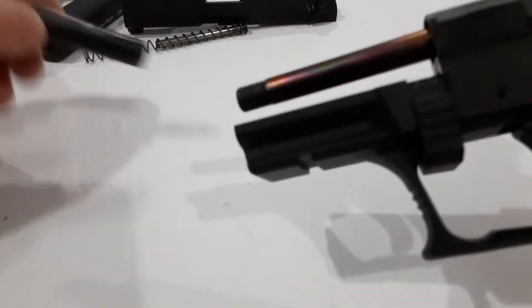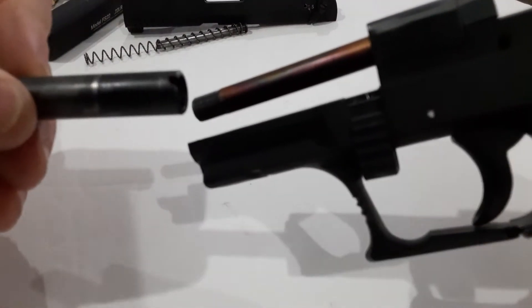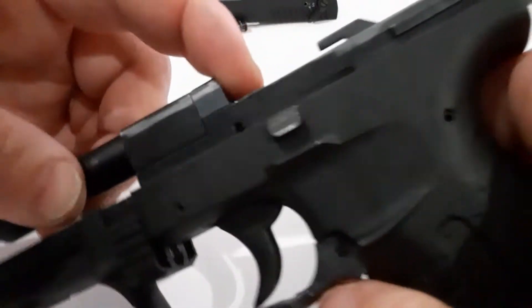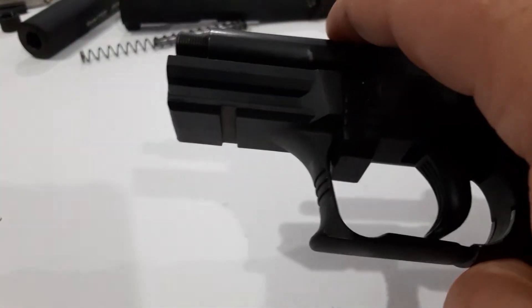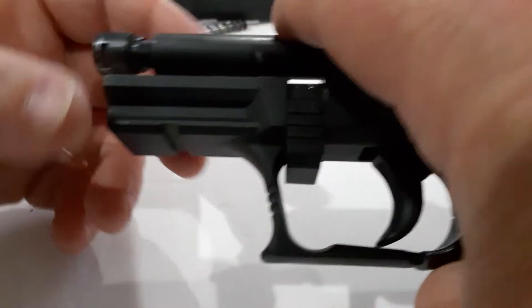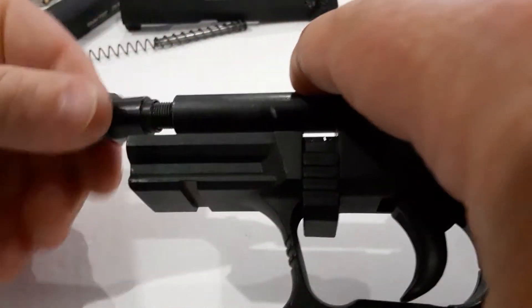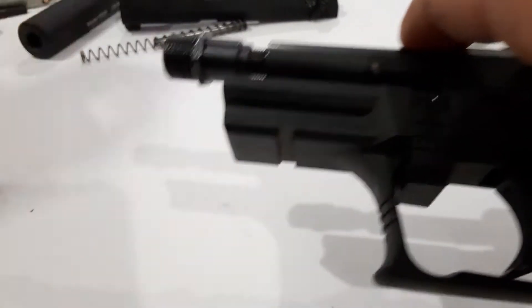Your barrel shroud here — it is a fixed barrel on this firearm. There's a little notch right there. That slides over the barrel into the gun, and then you put your barrel nut on the end. You can either use the threaded barrel adapter or it does come with just a standard barrel nut to hold the barrel shroud on, as well as the threaded barrel adapter.